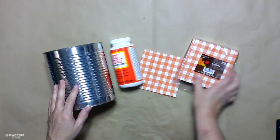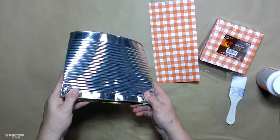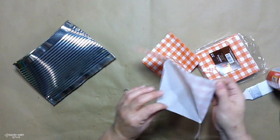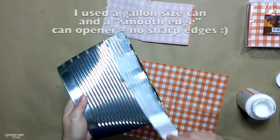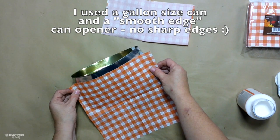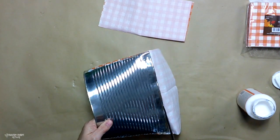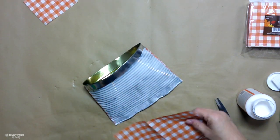Next up is another version of a smashed can project for fall. My mom had given me some gallon size cans, so I just removed the bottom of the can with my smooth edge can opener. You can get smooth edge can openers in the store as well as on Amazon. The key for me is to get those top and bottom lids off with a smooth edge can opener.